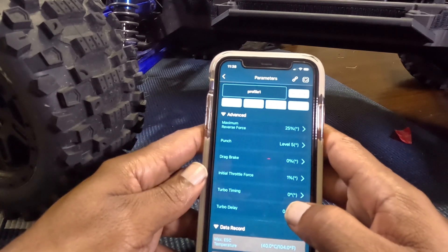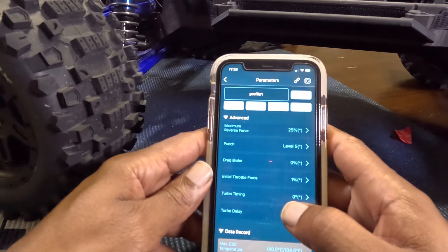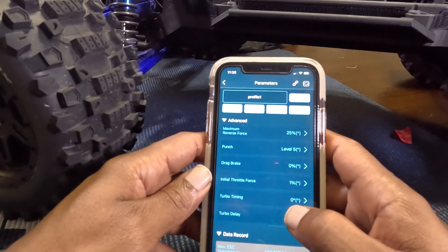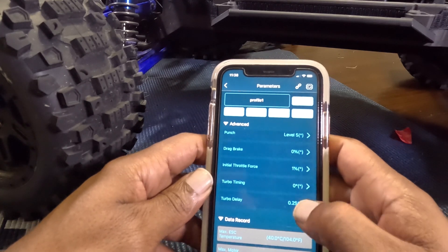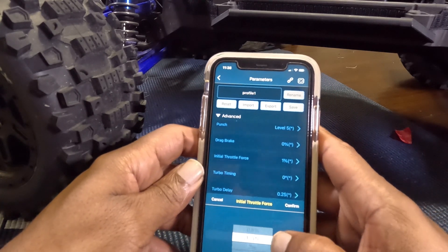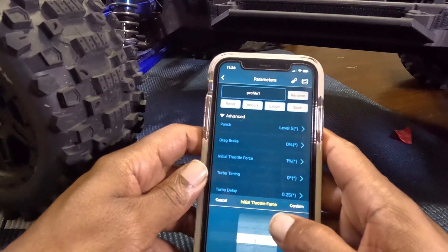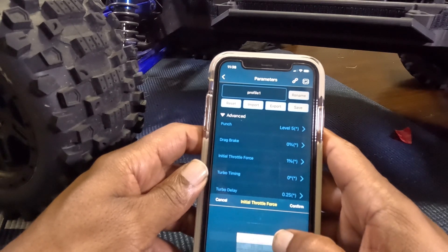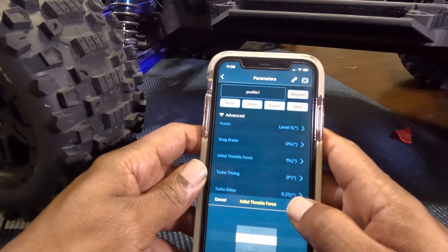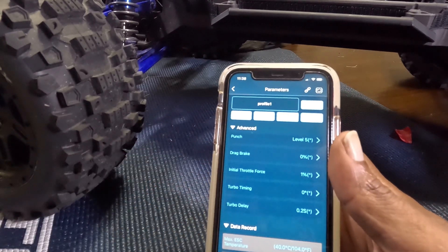Like I say, you can adjust that in the field if you need more punch, so you don't got to worry about undoing the body or plugging stuff up. Drag brake — zero. Initial throttle — so that right there, if you want instant feel in your throttle, you want to bump that all the way up. I'll leave it at like one, just testing this out.